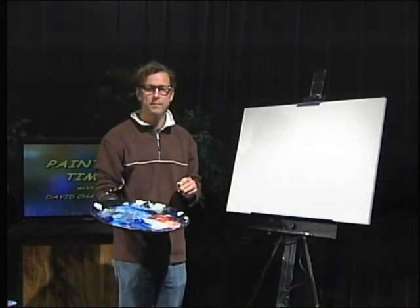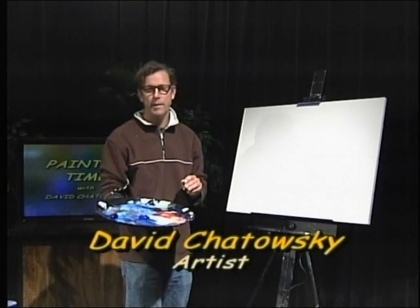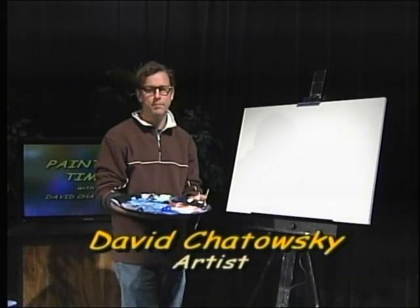Hi, welcome to Painting Time. I'm David Chitowsky and today we're going to be painting a striped bass feeding off the north end rip of Block Island.